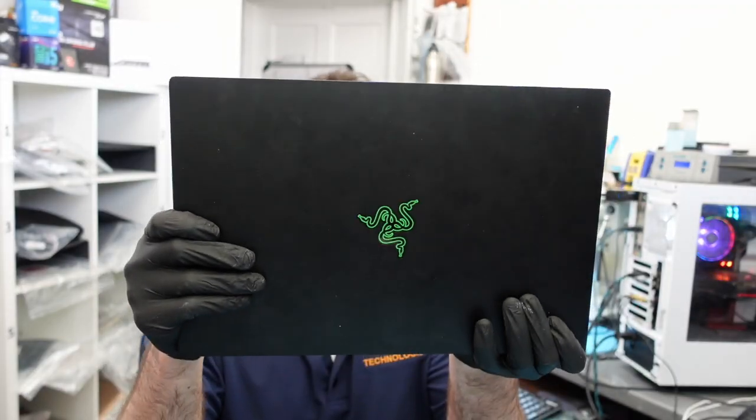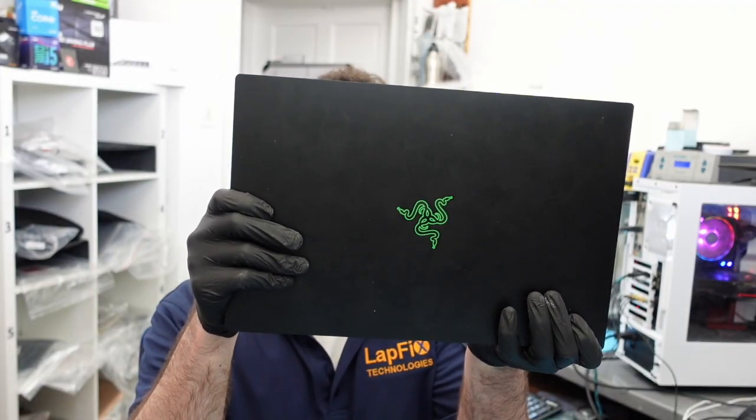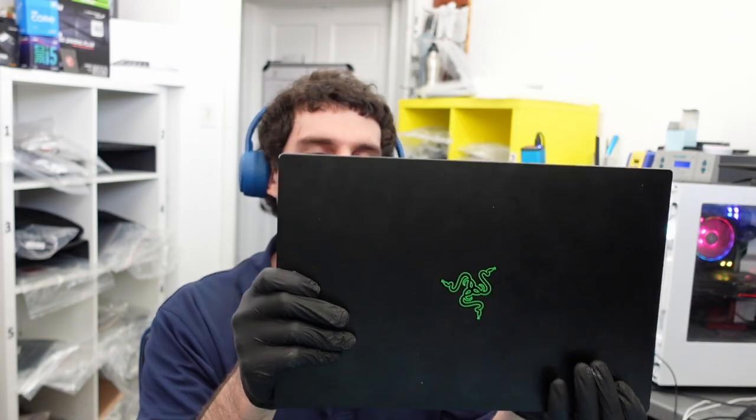Hey everybody, so today I have the Razer Blade 15 — this is the RZ09-0330. I know there are a lot of different models, but this is a nice 15-inch laptop.